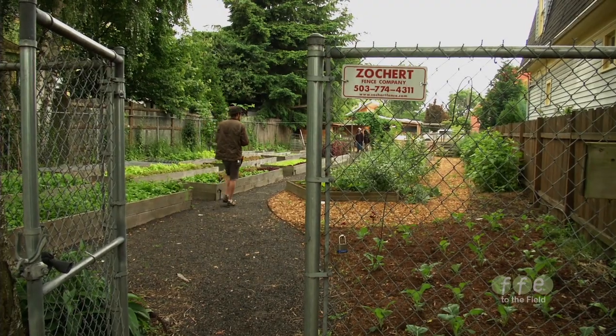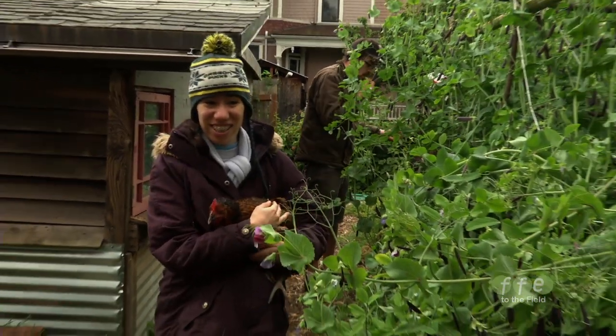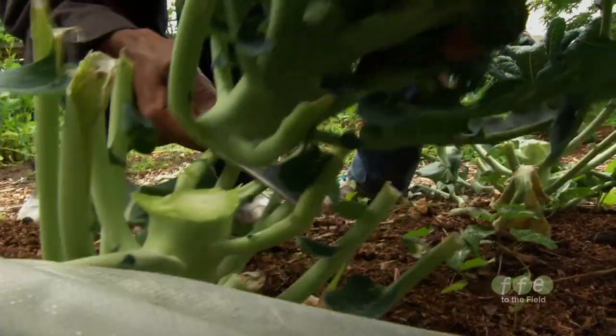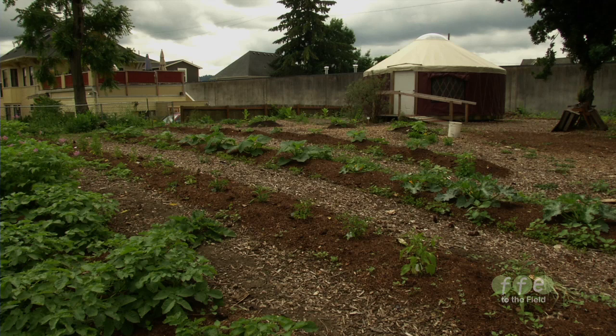Where we're going in terms of the farm, I would like to just continue to use the space as responsibly as possible and try to work out different ways that we can whittle away our dependency on resources being brought into the city, and see how well we can work within the city to provide for ourselves.